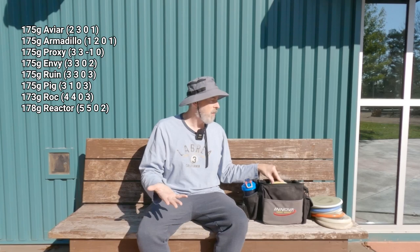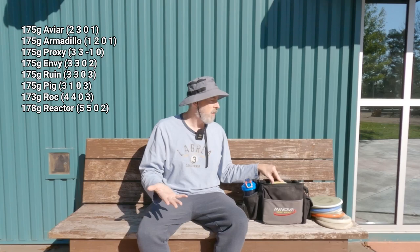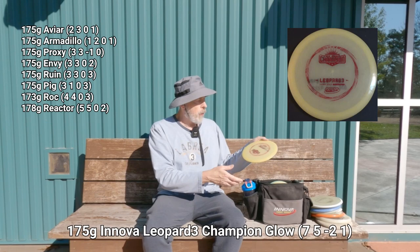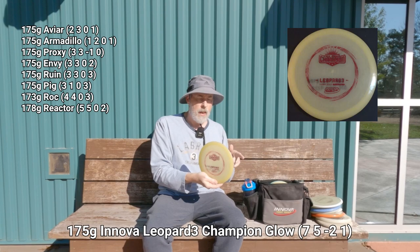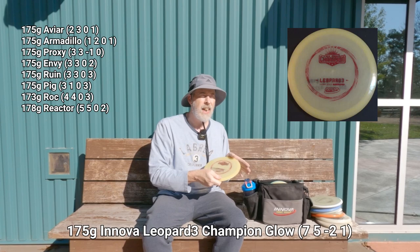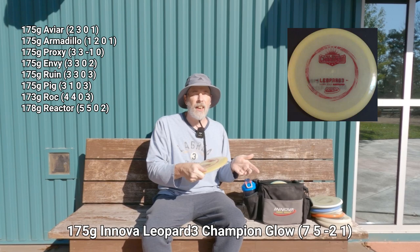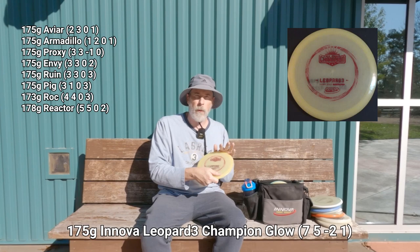You can see I mostly have putters, approach discs, and two to three mid-ranges depending on whether you count the Pig. I've only got three drivers because I only have three glow drivers — I had a fourth but lost it at River Point Church about a year ago. The first fairway driver is a Champion glow Leopard 3. I consider it very trustworthy; it's a flatter Leopard and I absolutely love this disc — my primary driver at these glow rounds.